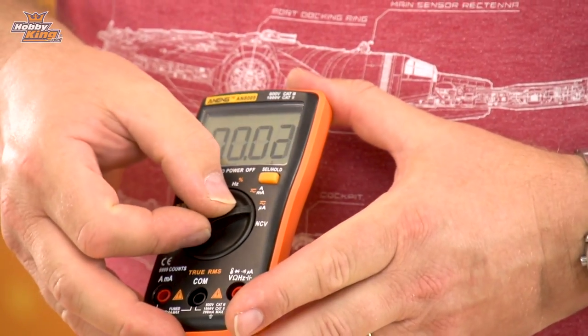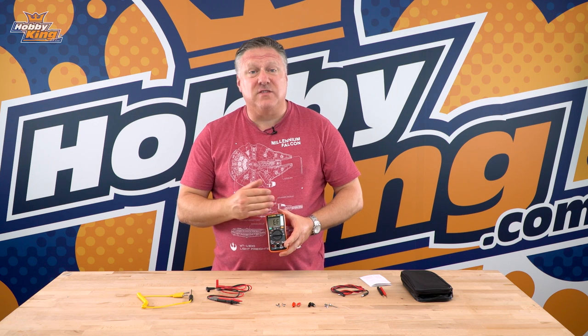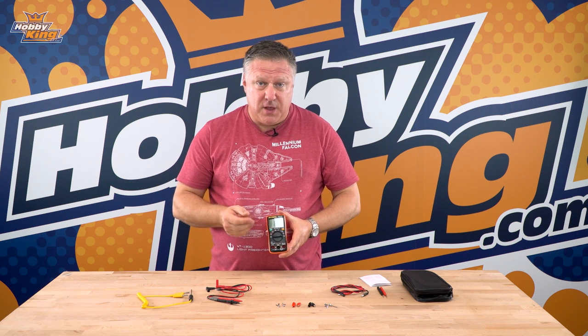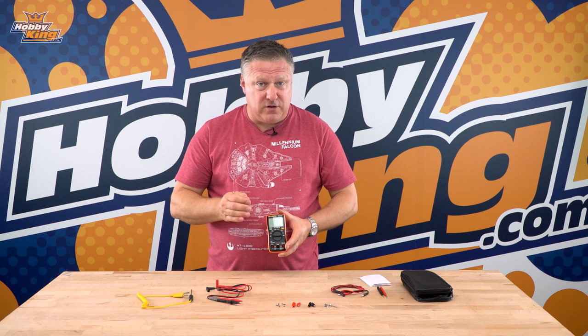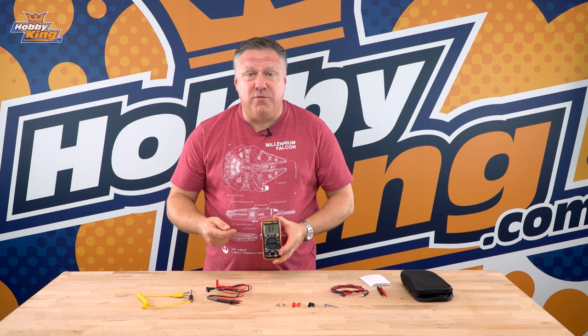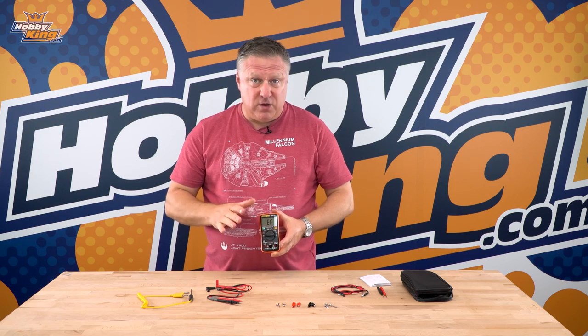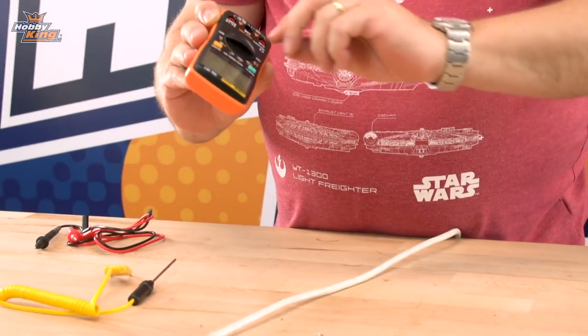The next function is NCV, or non-contact voltage, which you put next to a circuit to see if there's electricity running through it. This isn't to test how much electricity is going through it, and you certainly shouldn't trust it to go and touch a live wire, but it will tell you if there's a voltage going through there. Let's just show you an example of the NCV.